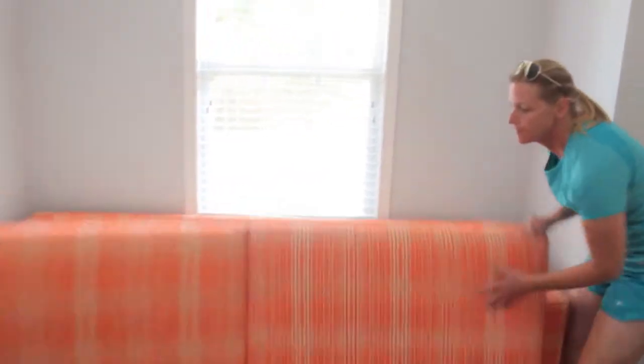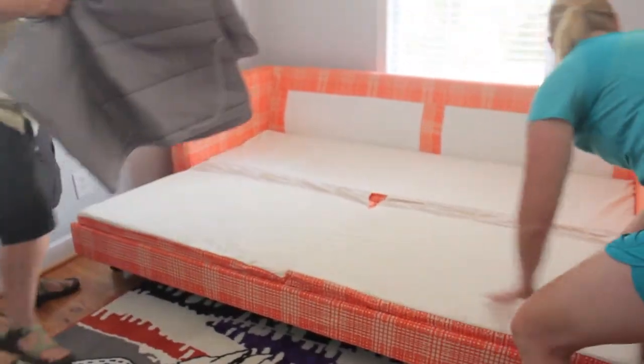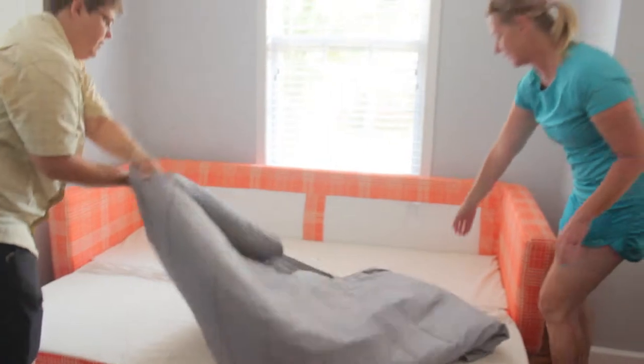Come on over. Flip the cushions down. Tuck them in. Then spread this out.